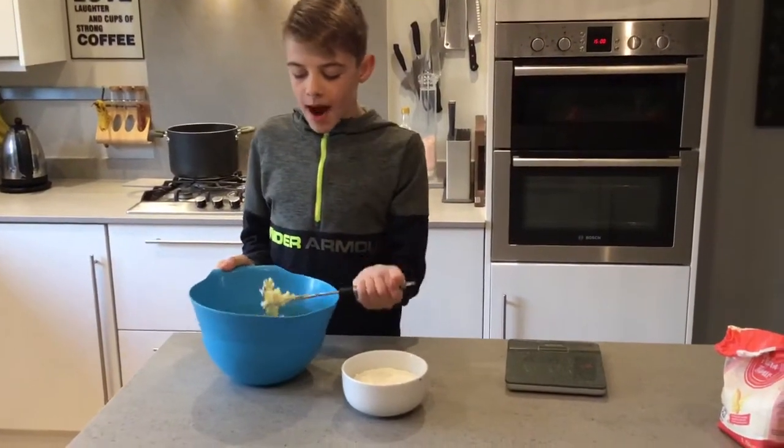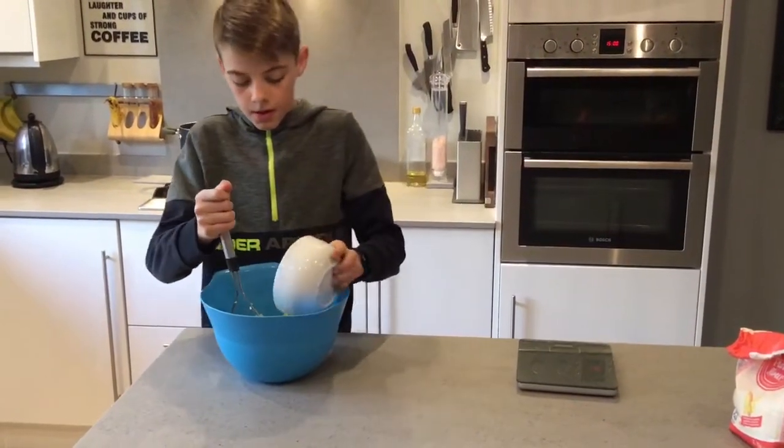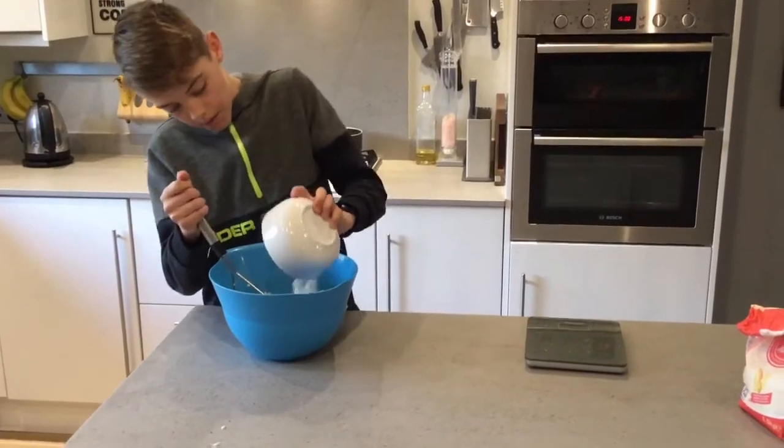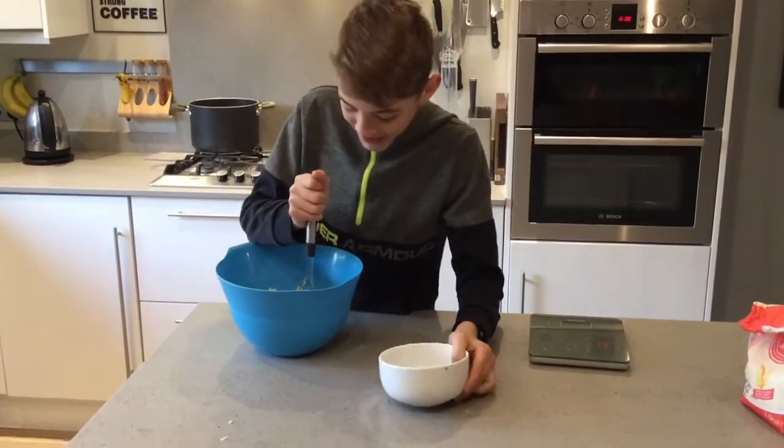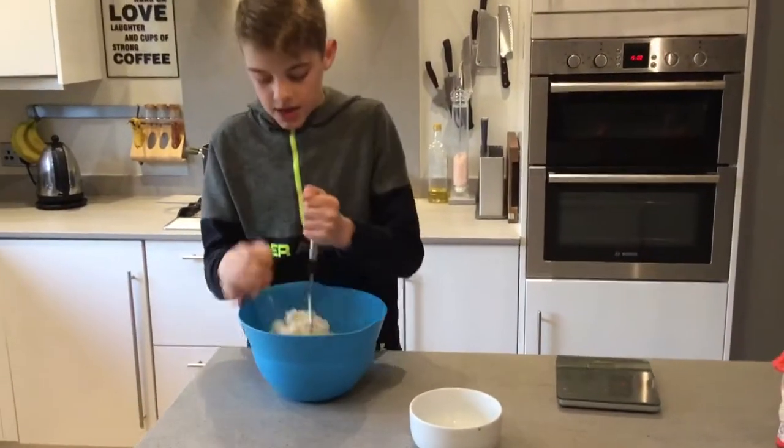After they are mashed, you'll want to add the flour. Once that is added, you'll want to mash the flour into the potatoes.